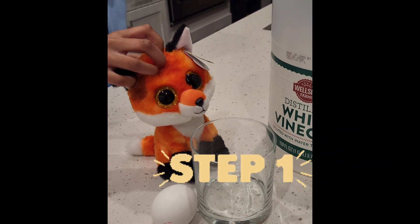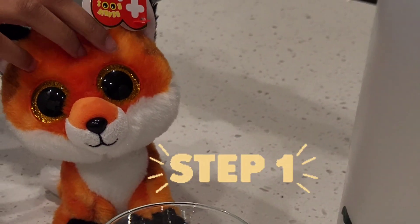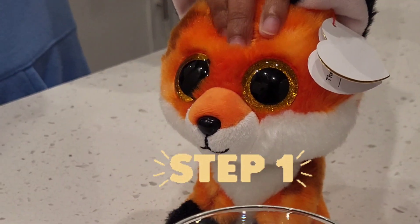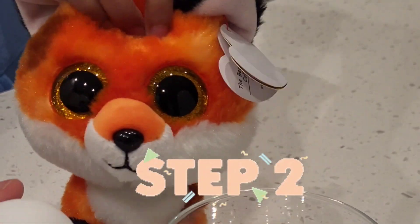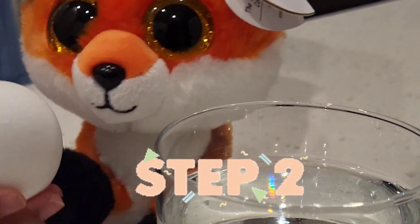First step — our experiment is called the Naked Egg, which will make the egg bouncy. And step two, put the egg in the vinegar carefully. You're not going to have to break it.